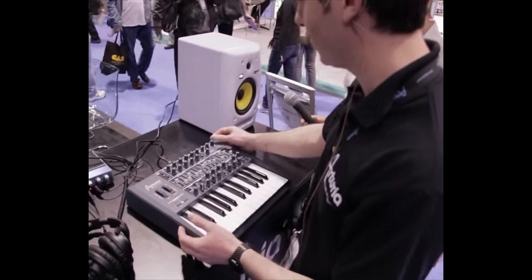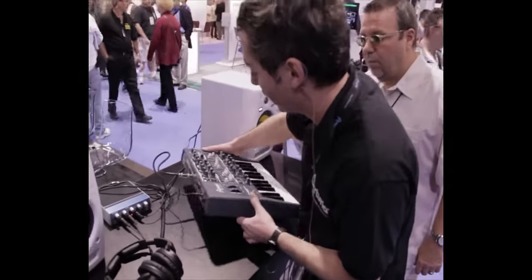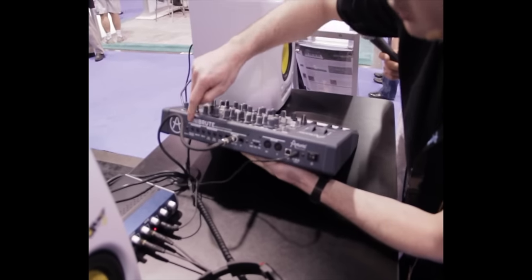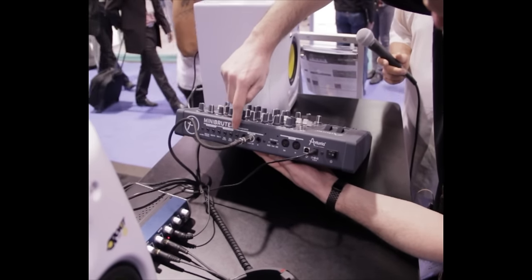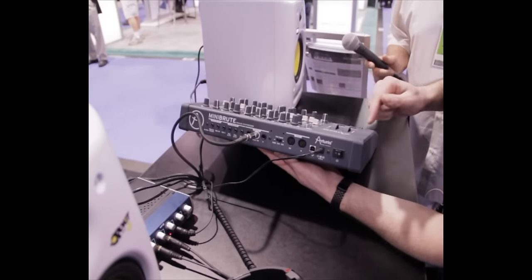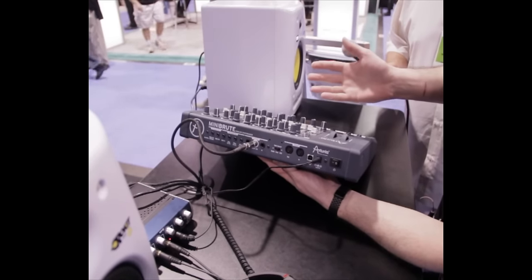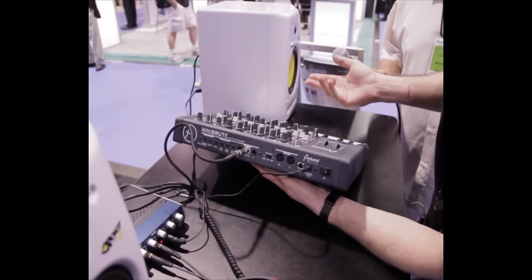If you want to integrate Mini Brute into your rig, it's really easy because it has a complete connectivity set. You have CV gate in and out, CV gate in for the filter, amp, and pitch, as well as MIDI and USB MIDI. Mini Brute can also act as a MIDI-to-CV converter, making it a great interface if you have a computer and vintage gear.